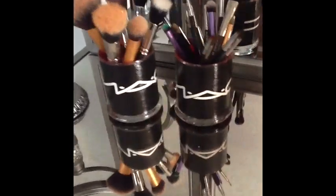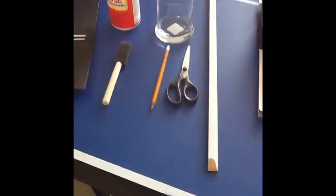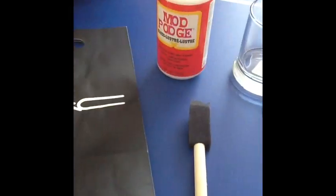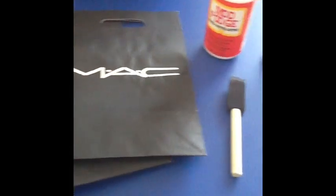Here are the makeup brushes I made using recycled Mac bags. Here's what you're gonna need: Mod Podge, a cylinder glass container, Mac bags, a sponge, a pencil, scissors, and a ruler.